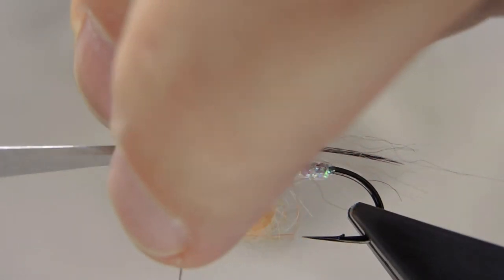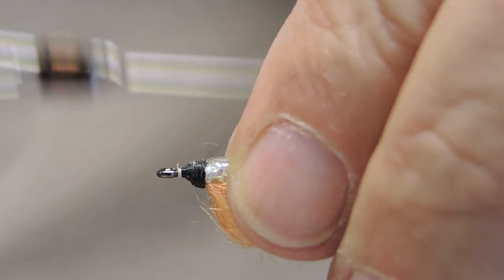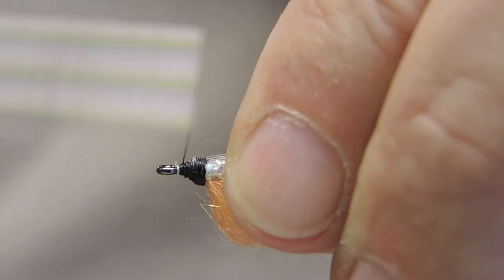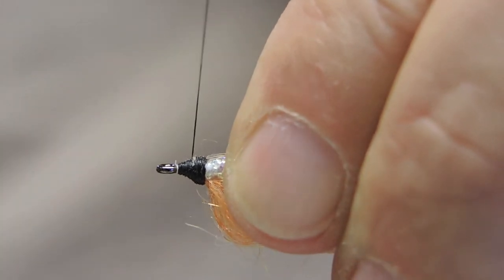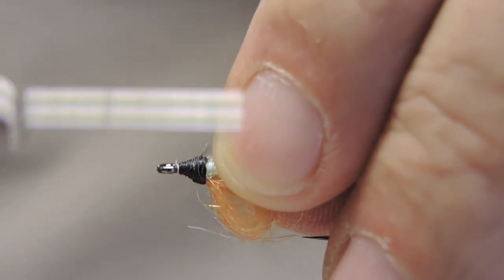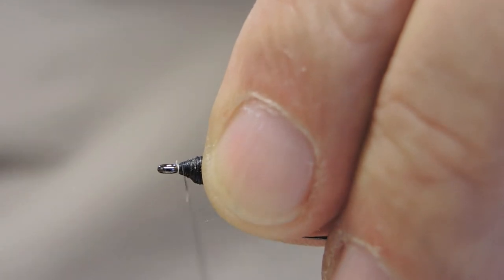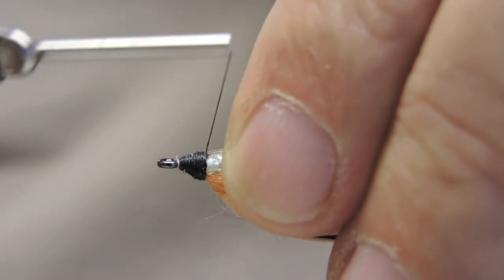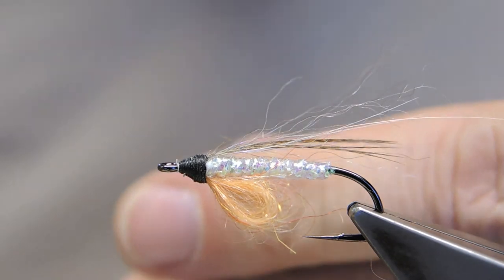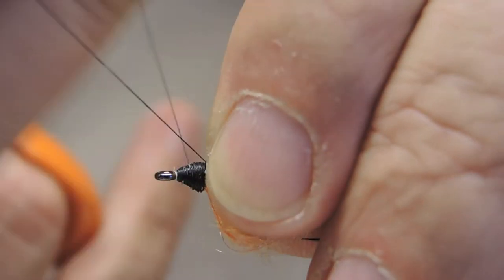Trim away the waste, then cover it up and build a pronounced black head — way more turns of thread than on most of my flies. Then finish it off with a whip finish.